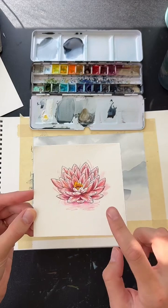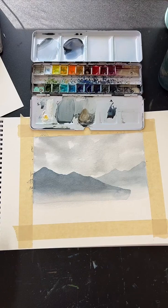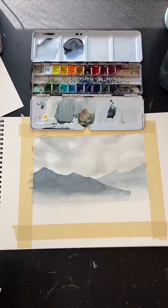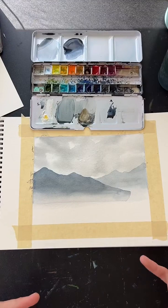I recommend having at least 140 lb (around 300 gsm) watercolor paper. That's a good weight — it doesn't really need to be any heavier. The paper just needs to be heavy enough to take all the water we're putting on it. Beyond that, I'm not sure the weight significantly changes the final result.